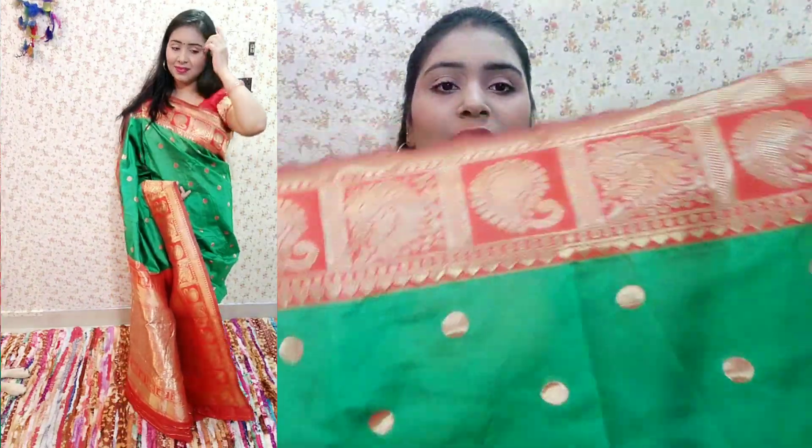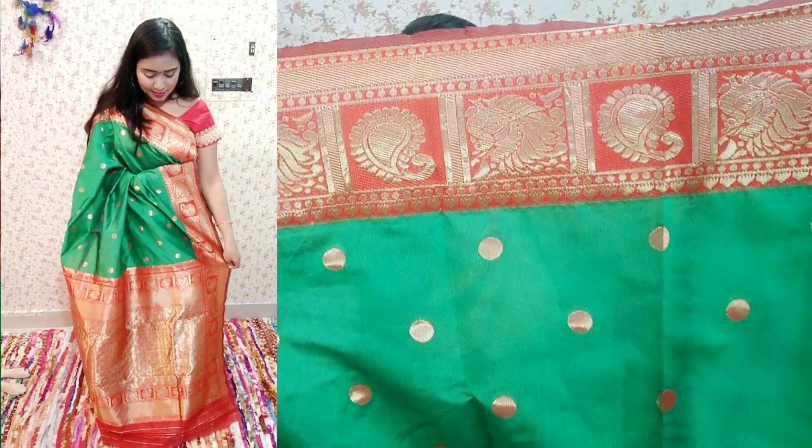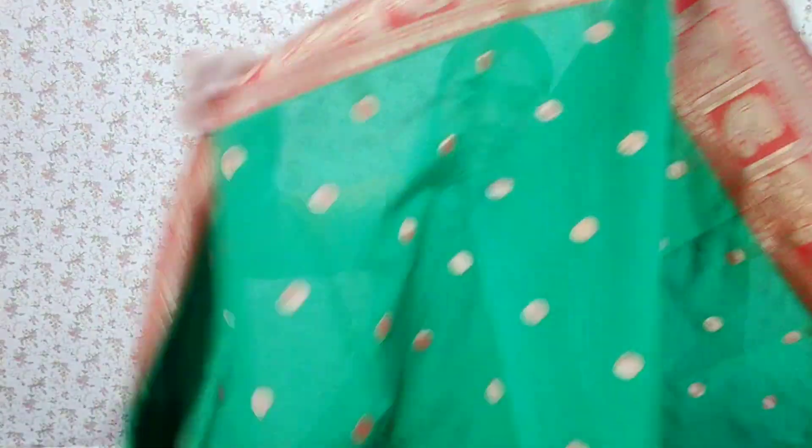Now let's move on to the next sari. This sari has some polka dots. The fabric is silk. This is red and golden color with thread work. You will get polka dots on the bottom along with a border at the bottom — it looks good. If I talk about it, it looks very beautiful. You will get the golden and red color — it is a very rich, royal look. Overall the sari is very good. If you want to buy it, you can purchase it — it is very budget-friendly and good.